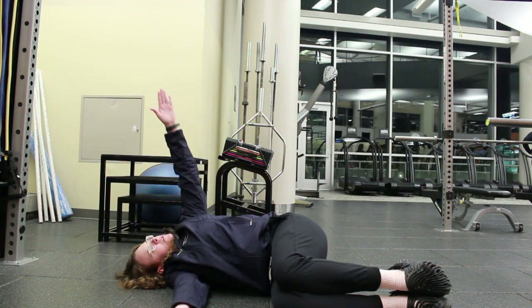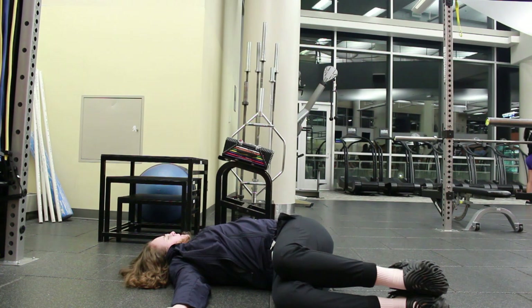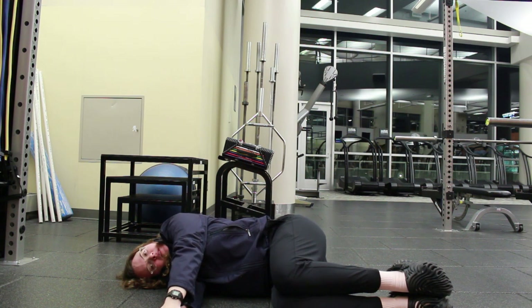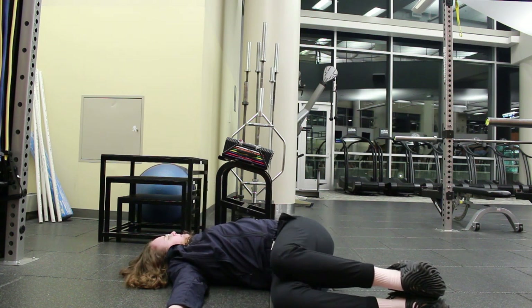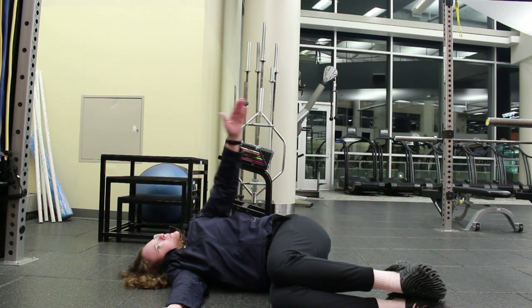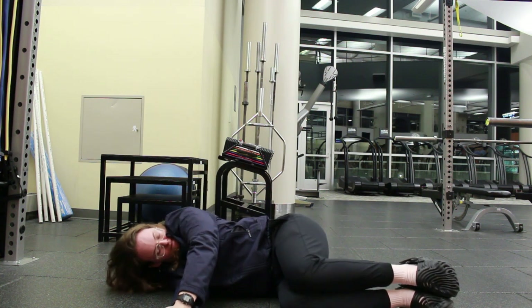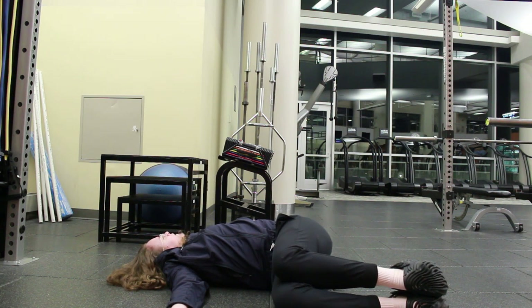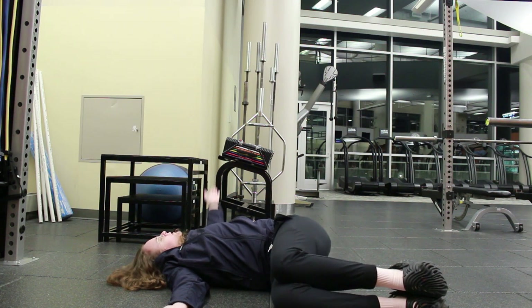Here I am doing a side-lying 90-90 drill, getting thoracic rotation. We have our knees up at 90 degrees at the hips and 90 degrees at the knees. The goal here is to get both shoulder blades lying on the floor — rotating, opening up our chest, trying to get our shoulder blades to lie on the floor.